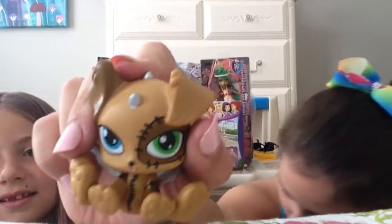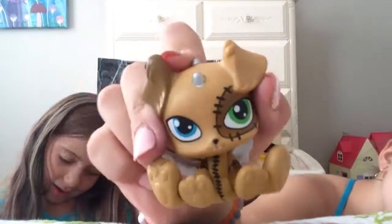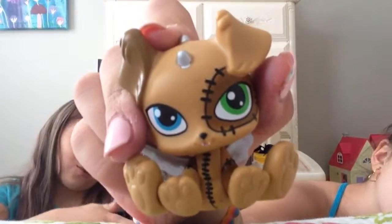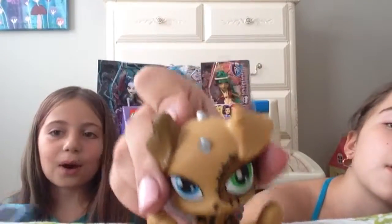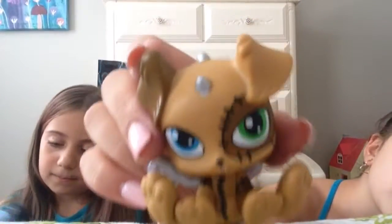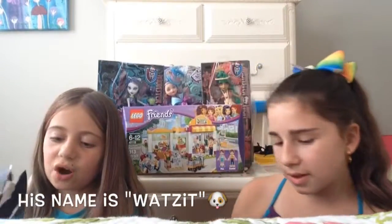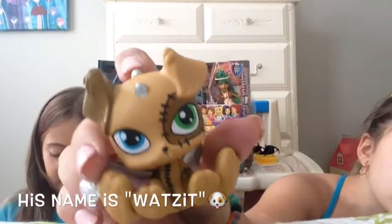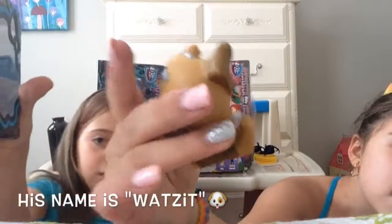So this is what he looks like. Rosie, try to pronounce his name. Watsit! And he is Frankie's dog. You guys can tell because he has stitches and stuff, and he has holes everywhere. And the box also shows Frankie on it.